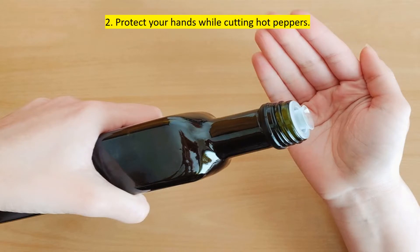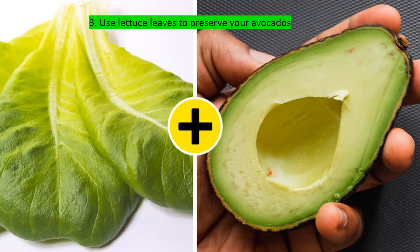Instead of using gloves while cutting hot peppers, you can use a more eco-friendly option: vegetable or olive oil. Before the process, pour a teaspoon of it on your hands and rub it in. The oil will create a thick barrier so the pepper won't damage your skin.